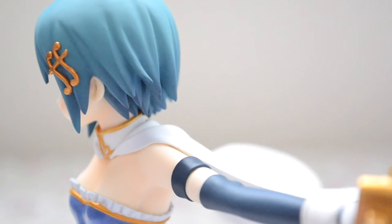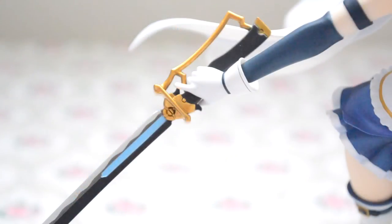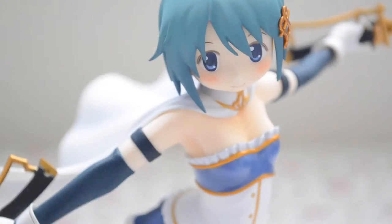Hi everyone! Today I'll be doing another figure review, and this time it's the Sayaka Miki movie version 1/8 scale figure by Good Smile Company. She is from the anime Puella Magi Madoka Magica, also known as Mahou Shoujo Madoka Magica.